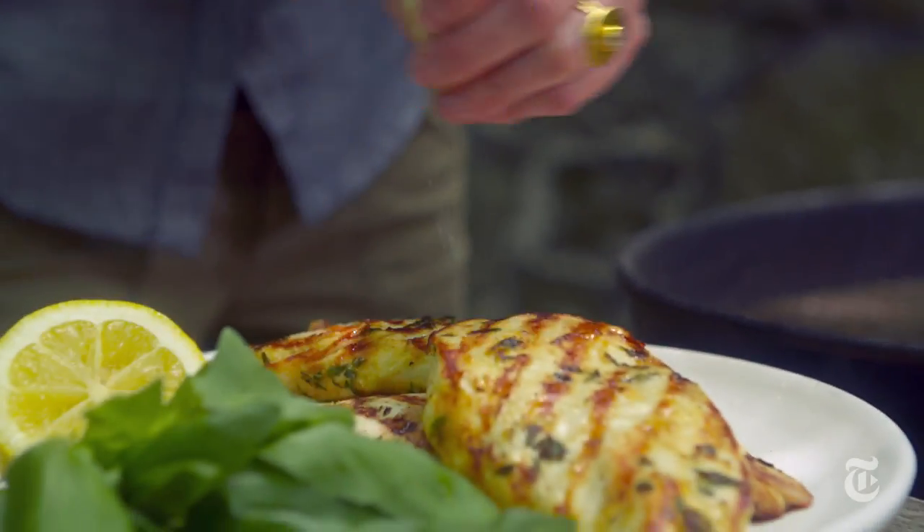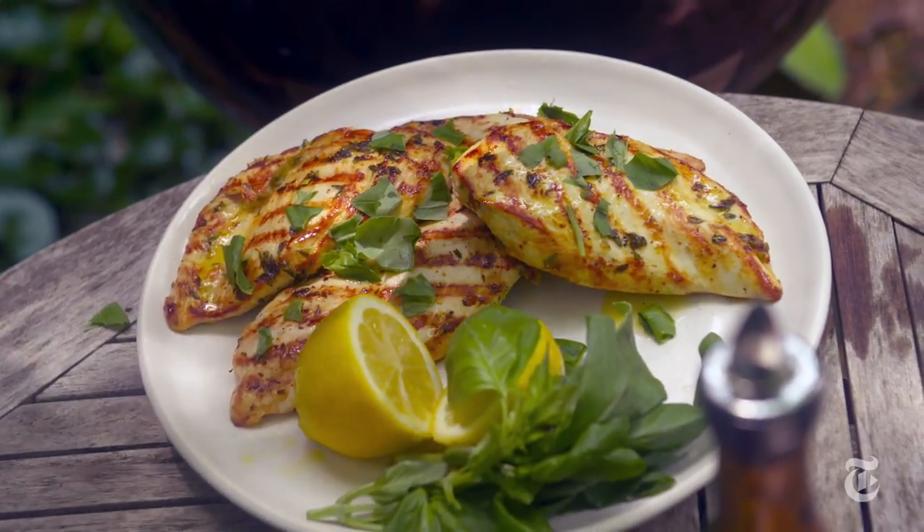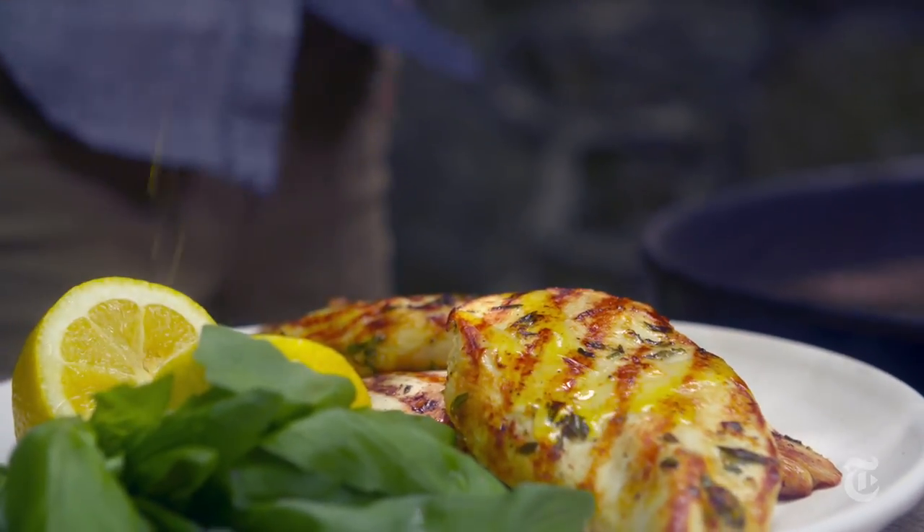Whenever I garnish something, I like to play up the flavors that are already in the marinade. For this, I added some more fresh lemon juice, more herbs, and a little more olive oil — just to bring out those flavors at the very end.